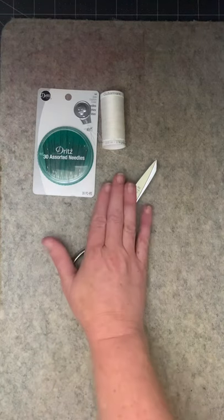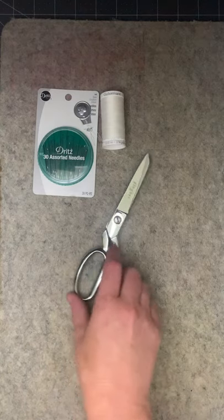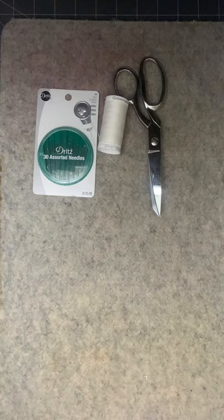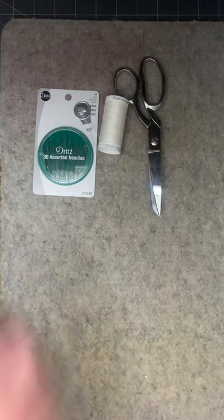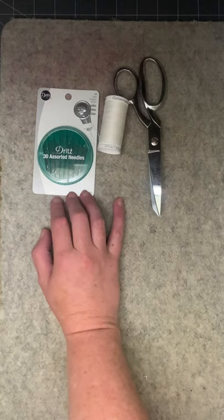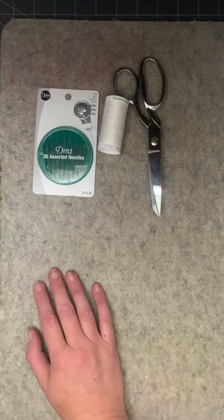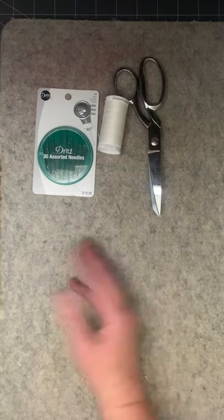These are size 7-inch shears. Most people would do really well with an 8-inch shear — I just happen to have really small hands. You'll also want a thimble if you're going to be doing hand sewing. I can't find my thimble — it's a metal thimble that I use. There are other kinds, but I use a metal one because that's what I grew up using with my mother and grandmother quilting.